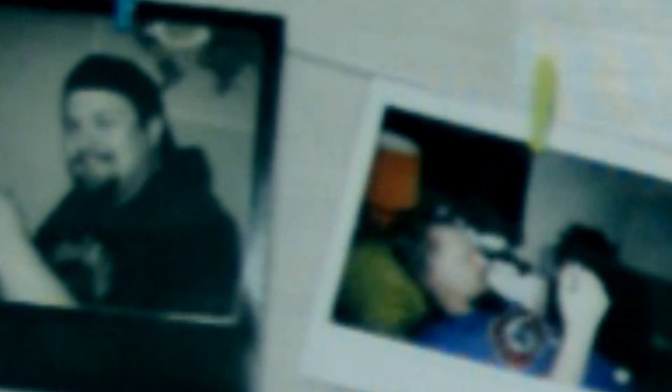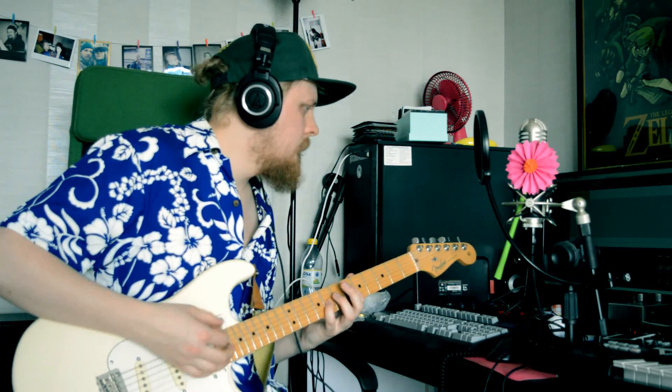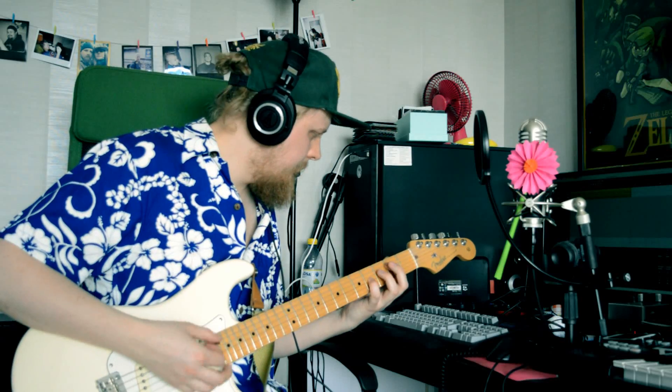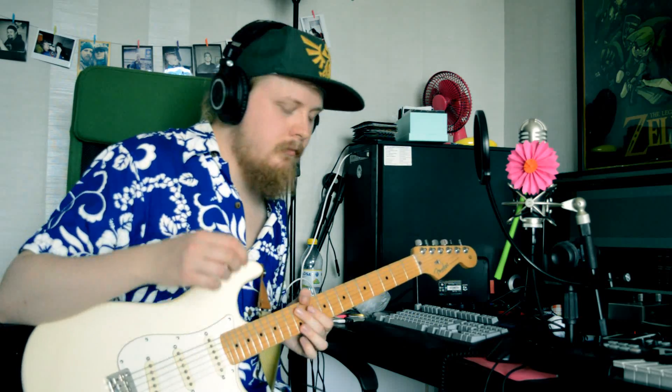That's how the good boy mode sounds. Personally, I think it sounds fantastic with a little more gain, and then you add some reverb and some chorus.